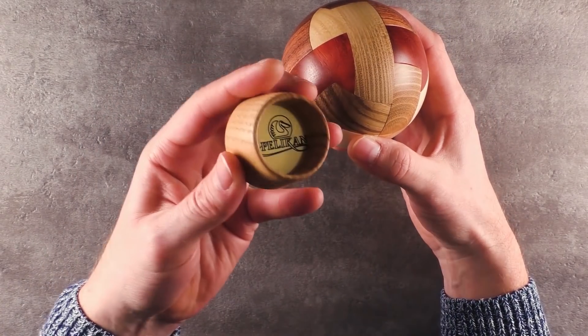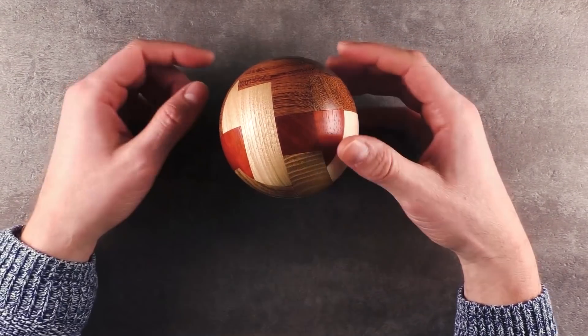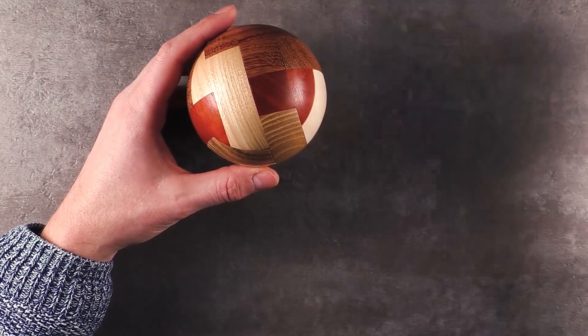It also comes with this wooden stand with the Pelican logo, and it's absolutely necessary to put this on your shelf. I expect this puzzle not to be too difficult, so I would like to review another puzzle today as well.